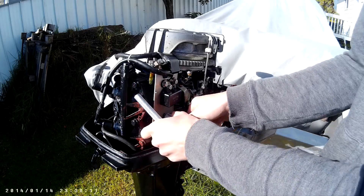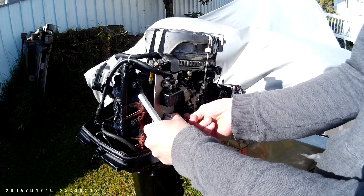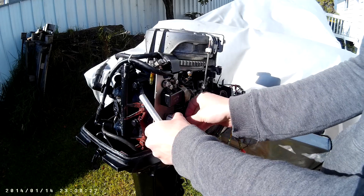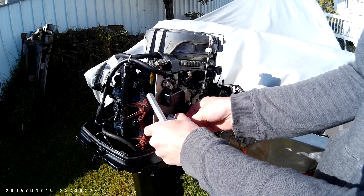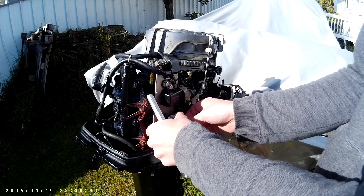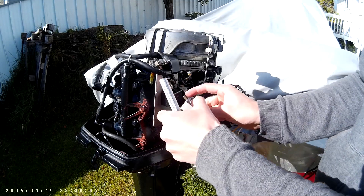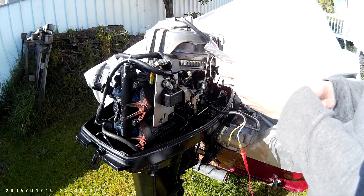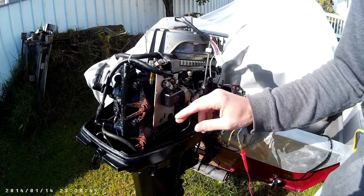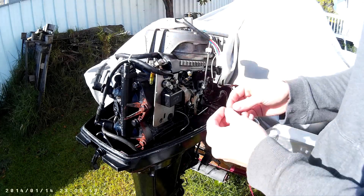You might think: why am I going to install a voltage regulator and rectifier from something that shouldn't be here? I will tell you — it doesn't matter at all. Don't worry, it will have enough power and capacity inside to work properly. How do I know that? I just know that.